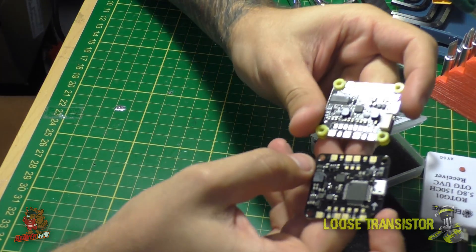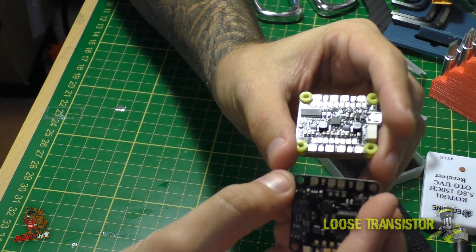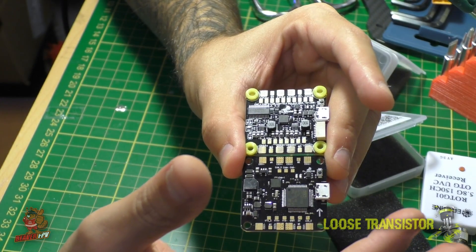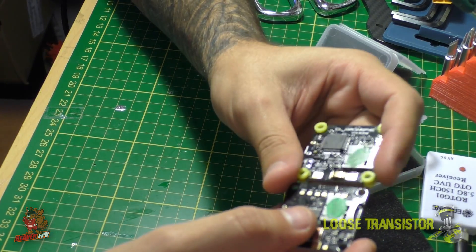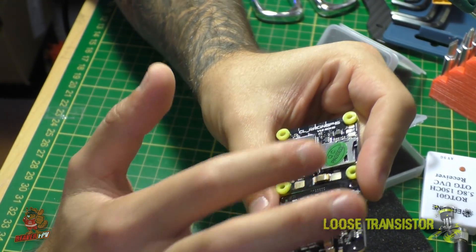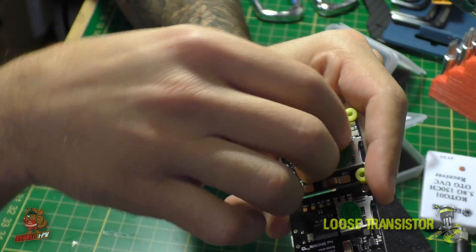You'll also notice that the top of the V2 has a lot more pads, because it brings in new features such as camera control and smart audio without having to use one of the TX ports like on the old CL Racing F4. The pads are already laid out and I'll link up to the manual. On the reverse side, the SD card reader and battery pads are still there, but the radio receiver pads have been moved from the bottom to the top.